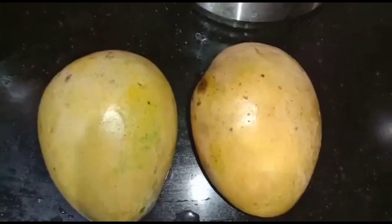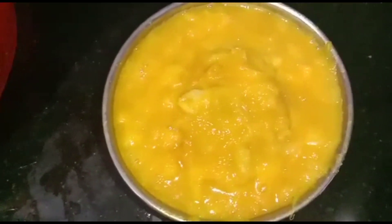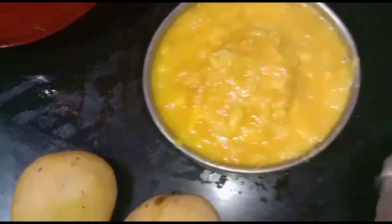I am going to show you the fruit. I am going to show you the fresh mangoes and the first peel. I am going to test these 5 mangoes, and I am going to test these other two boxes.